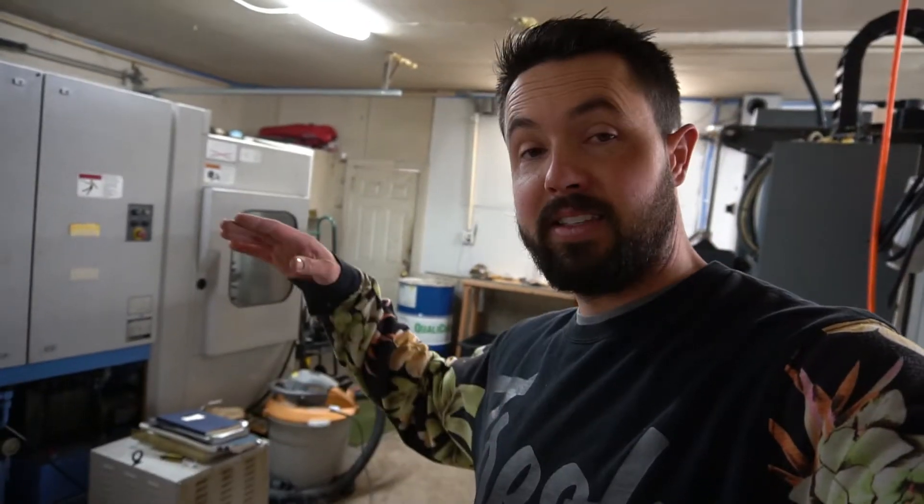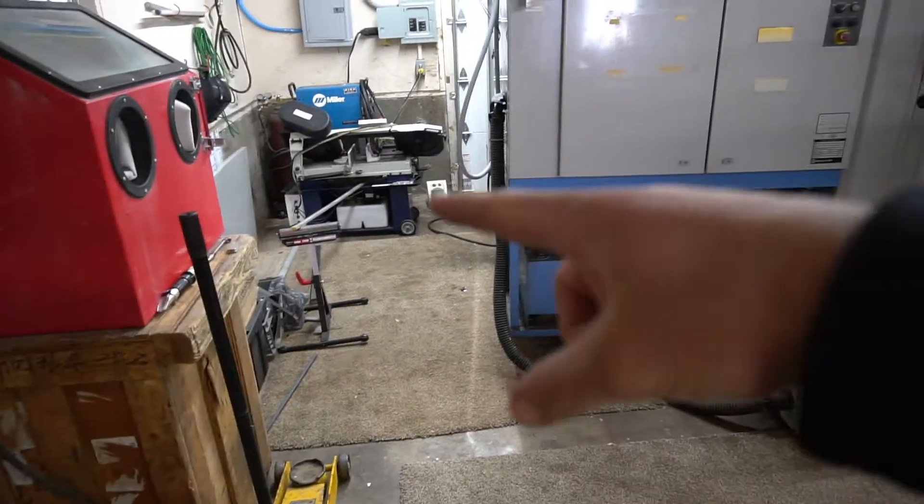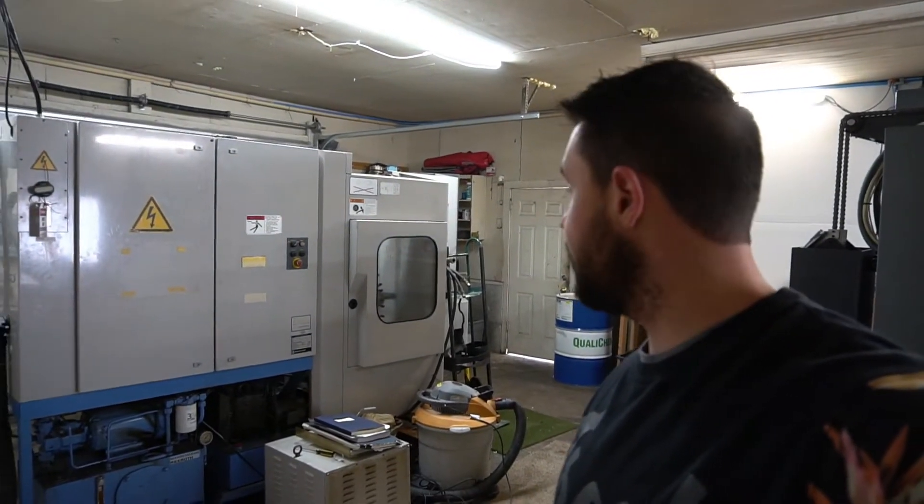So today we're going to be making some toe jacks to lift the Mazak up, set it onto some machine skates that we're also going to make in-house, and we're going to try and move the Mazak to right here. I want to put it where the bandsaw and the sandblaster are, and then move the bandsaw and the welder over into this corner. To do that I need to make a toe jack and a couple of machine skates.